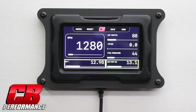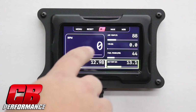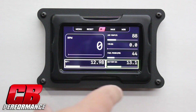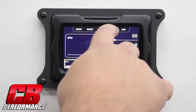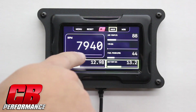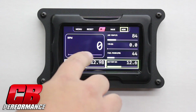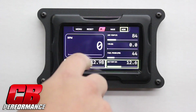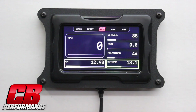Bring the RPM back down. The screen also has min-max recall functions. By pressing the min or max button, we can see what our highest or lowest settings were during a certain RPM range or a certain run range. If we hit max, we can see we got up to 7940. If we hit minimum, we're obviously at zero. To reset that, you would just hit the reset button, click yes, and then you could start over again.